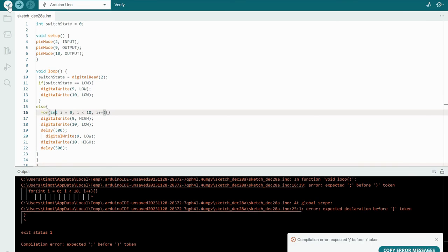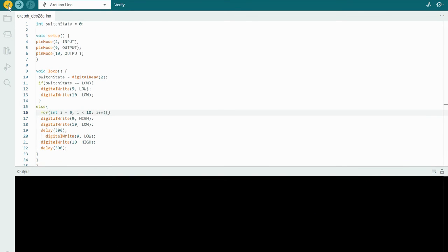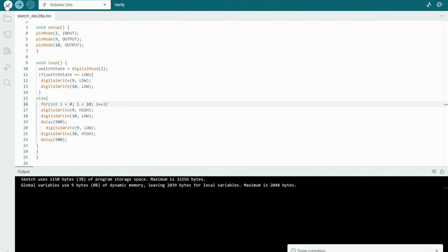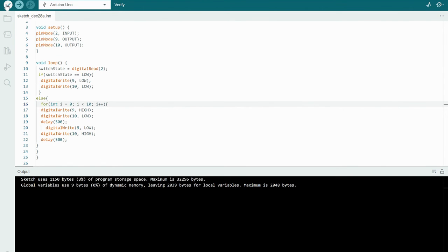We got a little issue — 'expected a semicolon.' Looking through the code, I had a comma instead of a semicolon — it's important to see that things don't always work perfectly the first time. Let's verify again — there's also an extra closing bracket in there. Remember, for every open bracket you must also have a closed bracket. After fixing both errors, everything looks good and it's time to upload the sketch to the Arduino board.